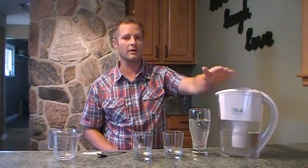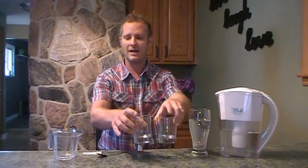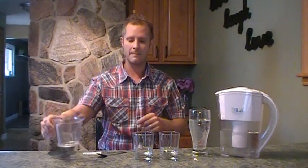So we have the Alka Pitcher full of water and we also have tap water straight out of the tap. The tap water went into the Alka Pitcher, filtered through, and this is just tap water straight out of the tap. I have two empty glasses, a measuring cup, a spoon to mix it, and I have pH reagent.